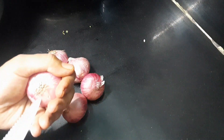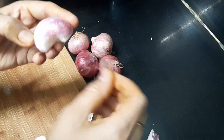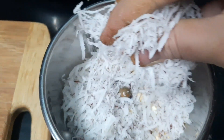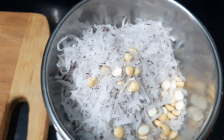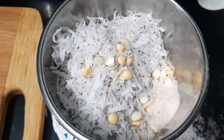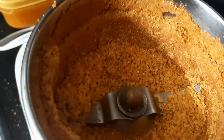I'm going to put some onions in the pan — the onions are very tasty. We are going to grind a little bit in the mixer jar to make a fine powder.